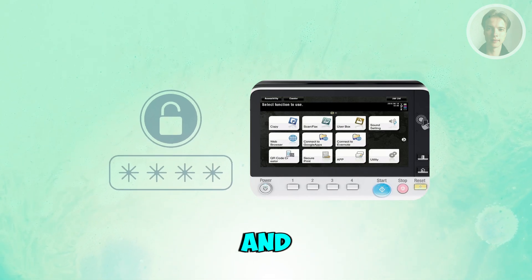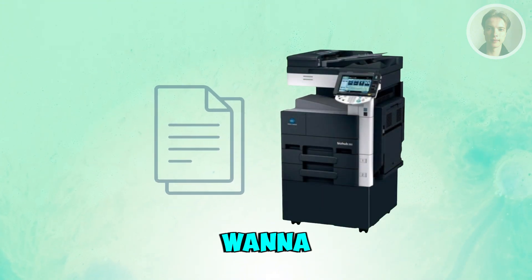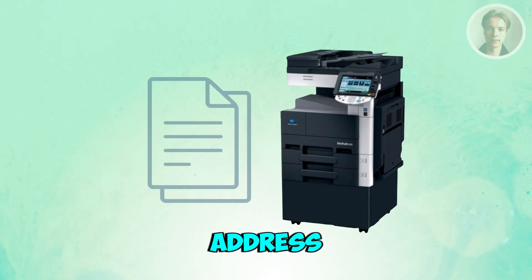Give it a few seconds — Konica Minolta printers take a moment to authenticate and connect. Once connected, go to Menu, then Reports, then Print Network Config.